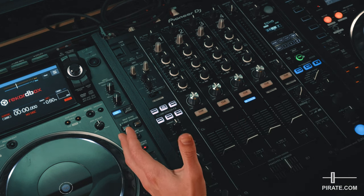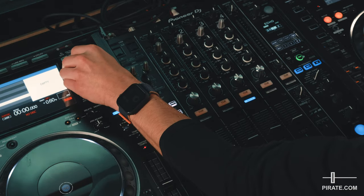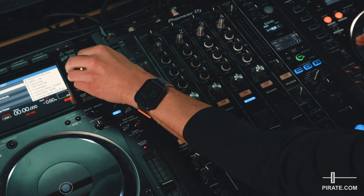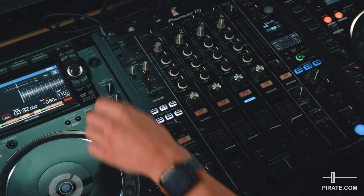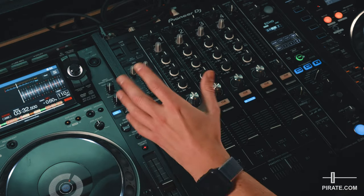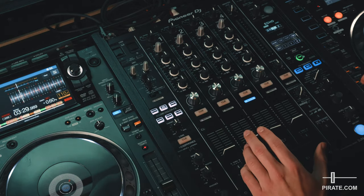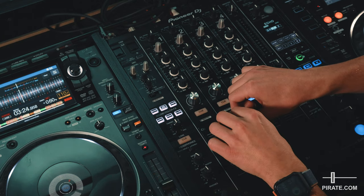Once you have the equipment powered on, plug your USB device in and load any song to get your sound levels right. In the next video I'll show you how to navigate the CDJs, but for now just load a song and hit the play button. With the track playing, the first thing to do is bring the channel fader up on channel 2, which is the CDJ that's plugged in.